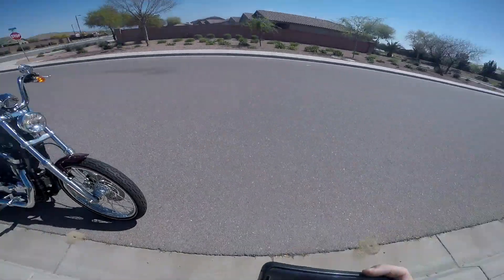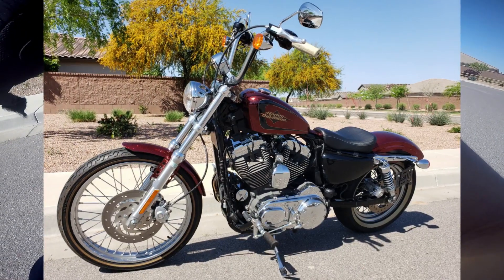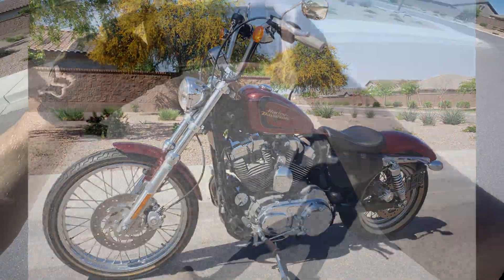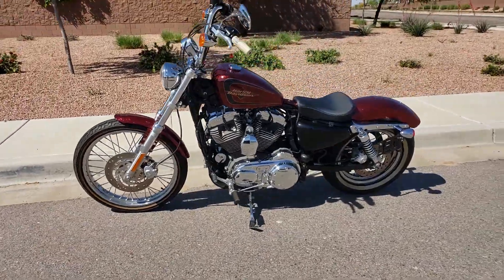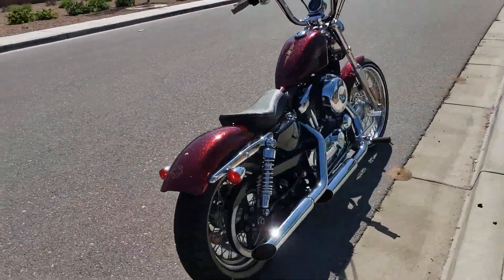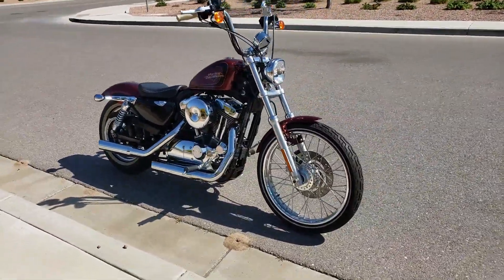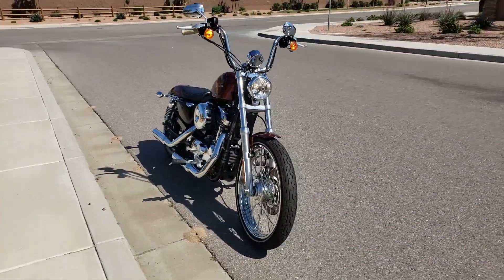Pictures don't really do this thing justice. Let's do a quick walk-around. Digging the white walls, digging the metal flake. Man, these things are sick — I've wanted one of these for a long time.